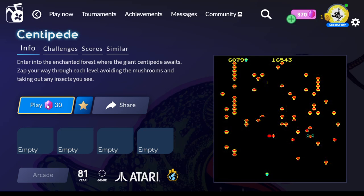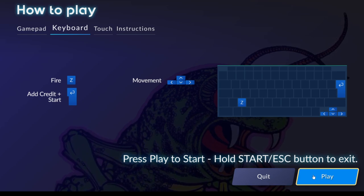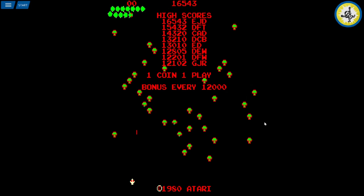This is a very memorable game, and after so many years I'm going to play it again. Let's see — fire, Z, movement — all right, that's about it. Here we go!